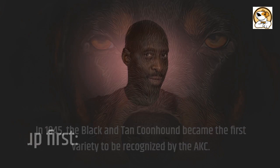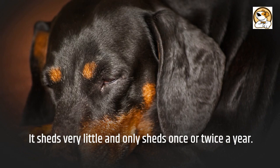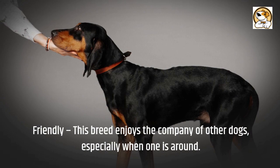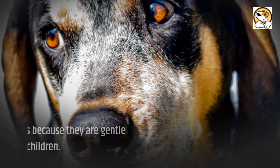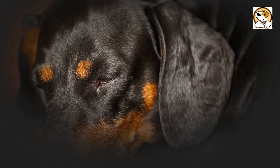The pros are up first. This breed just requires a weekly brushing and a monthly bath due to its short, dense coat. It sheds very little and only sheds once or twice a year. Easy going, this breed tends to be quiet and gentle because of a mellow temperament. Friendly, this breed enjoys the company of other dogs and can also get along with a dog-experienced cat. They make good pets for families because they are gentle and tolerant of children. The Black and Tan Coonhound is a great first dog because it is gentle and only needs moderate exercise. They're good for working owners because they can be left alone for more extended periods.